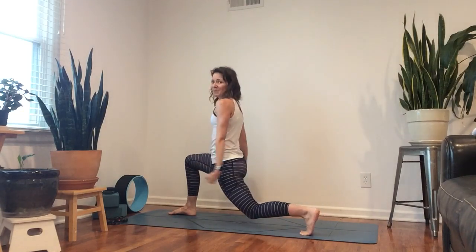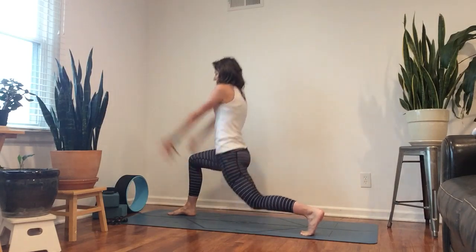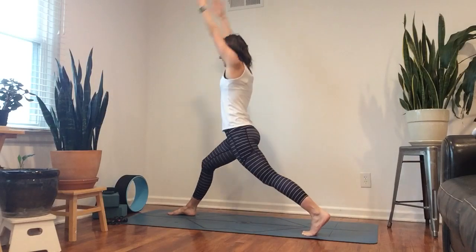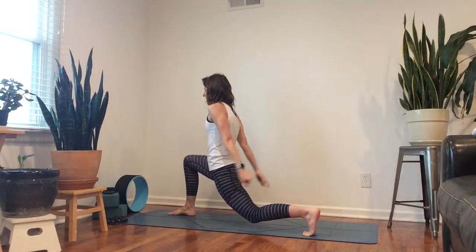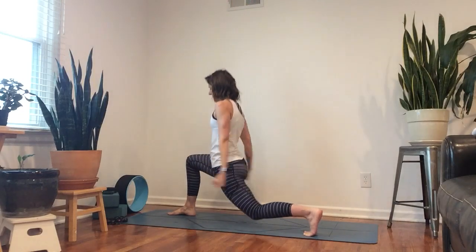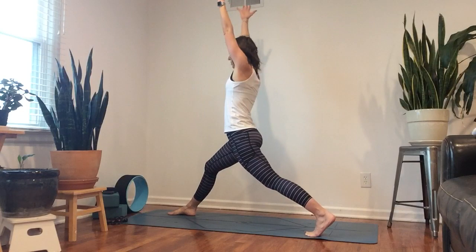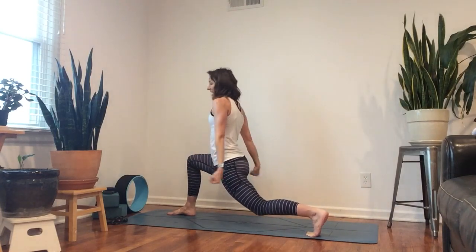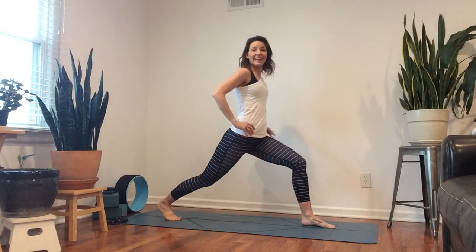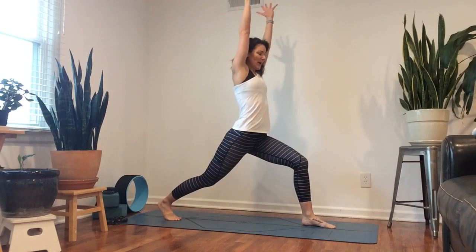Either turn the feet or find that big jump, adjusting. Same thing here — inhale, exhale, nice strong determined movement. Eight, seven, six, five, four, three, two, one. Now switching sides — whatever you like. Maybe you were jumping before and now you're not so much. Arms overhead.